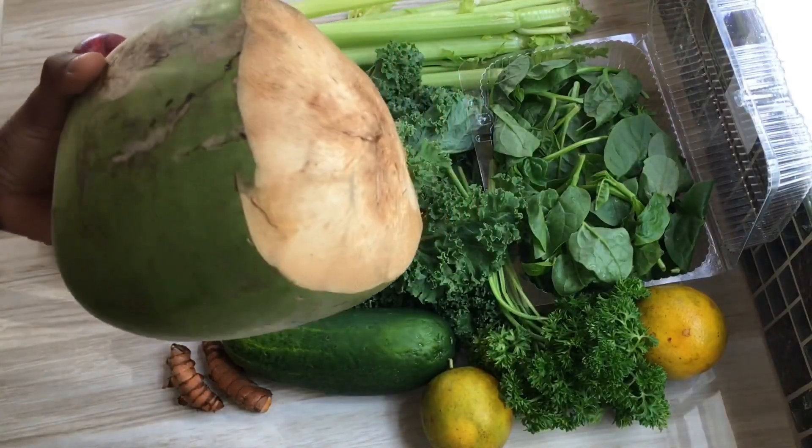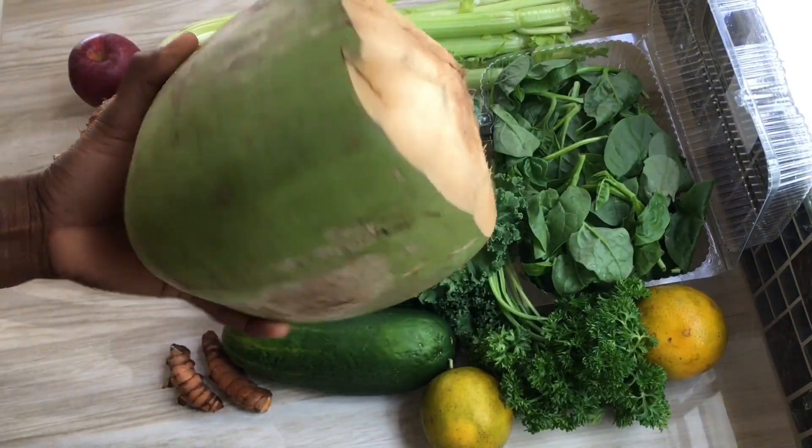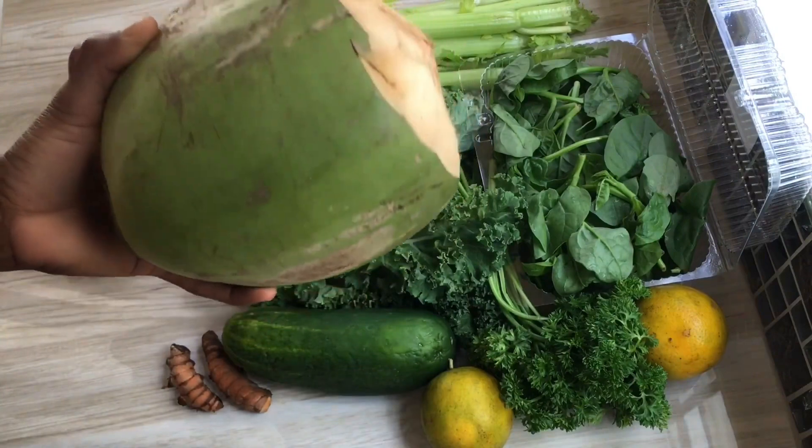Turmeric has anti-cancer, anti-inflammatory, and anti-aging properties, and it also helps to reduce acne. Coconut water contains electrolytes which enhance rehydration and replenish the body.